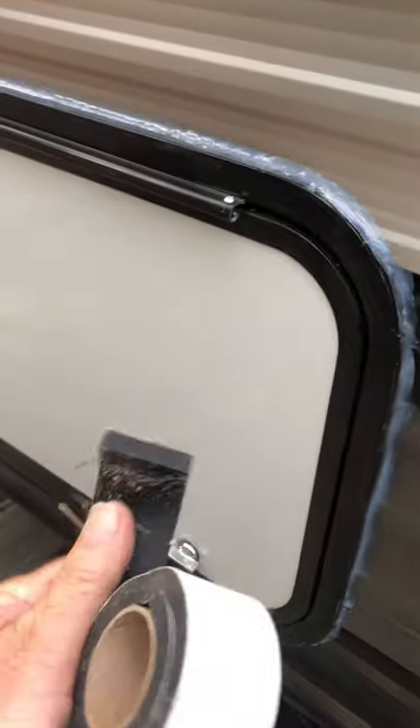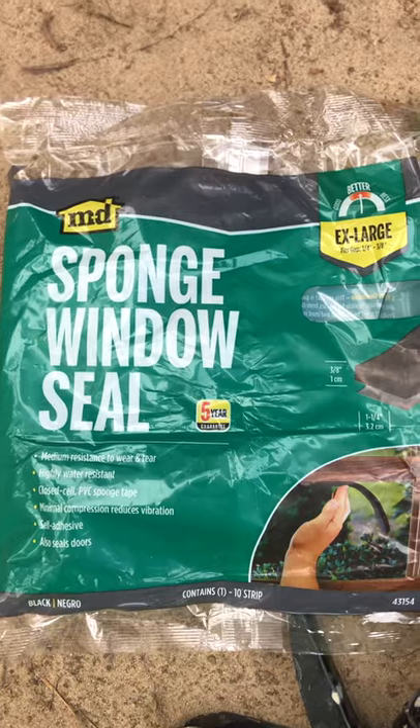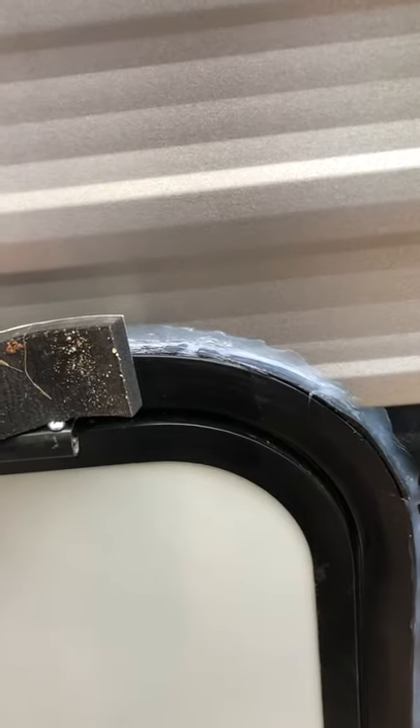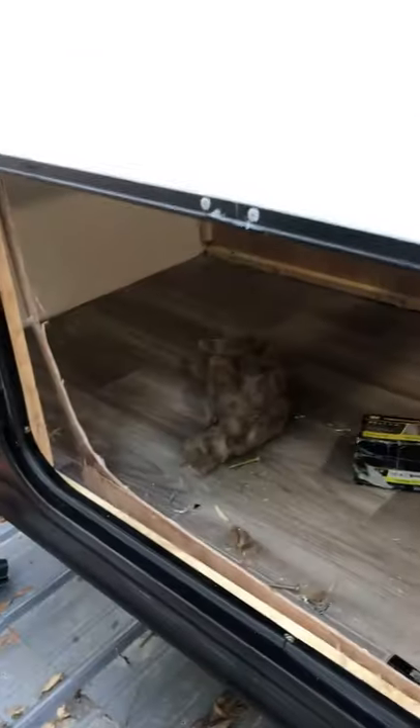The door doesn't come with a gasket, so I bought some gasket — it's a window sealer. I could have got smaller, but I wanted to make sure it was big enough. I super glued it to the flange that goes against the camper after you cut the hole out, super glued it all the way around, brought it outside, and installed it in the hole. I'm still not finished yet — I just wanted to do this before it gets dark.